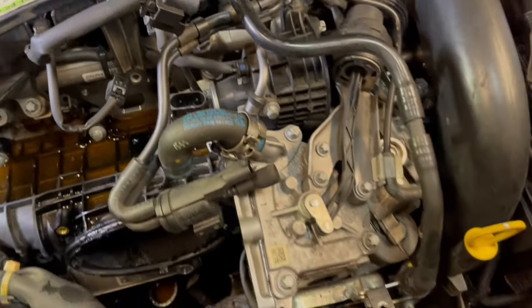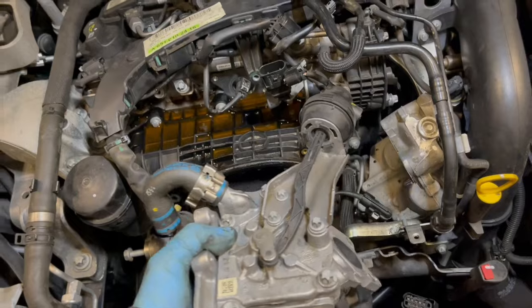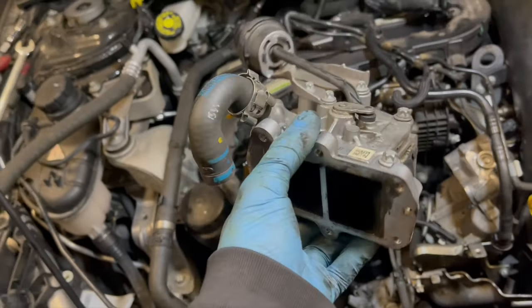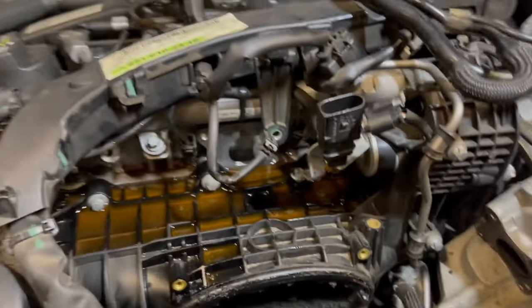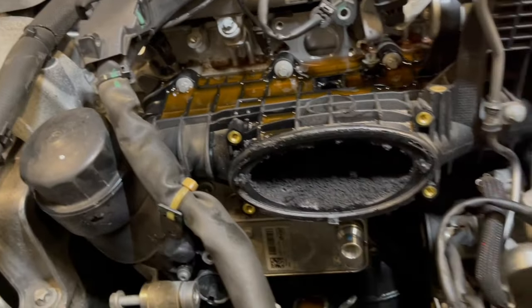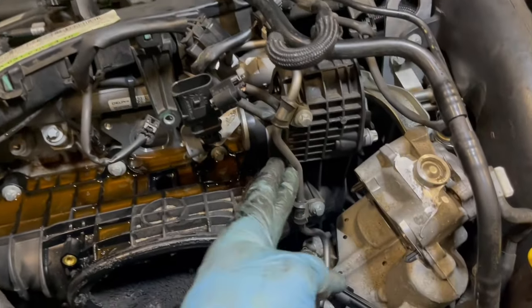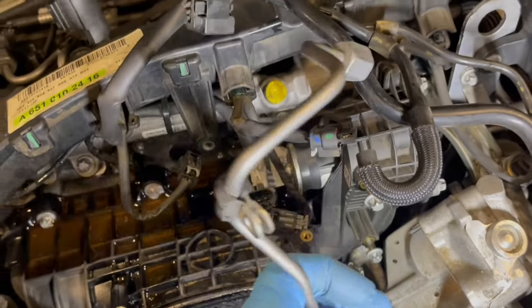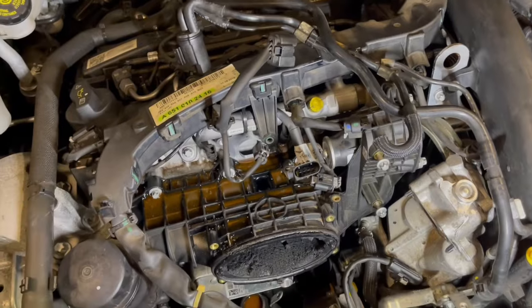The next part to remove is this EGR part. Now that this part is off, we are nearly there. The last part to remove is this fuel pipe. We have taken the fuel pipe off, and finally we can access the inlet manifold.